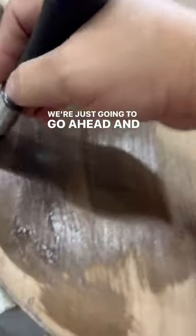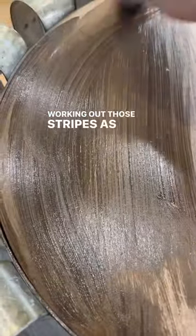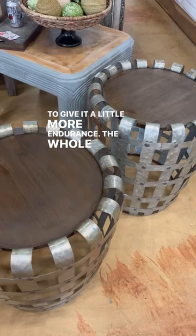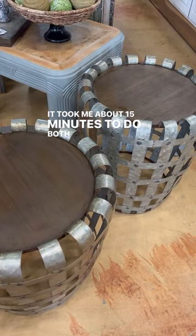Going over those stripes as we go. I decided to use a Wise Owl sav to give it a little more endurance. All told, it took me about 15 minutes to do both tables.